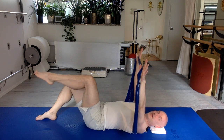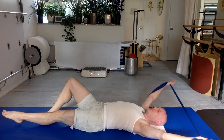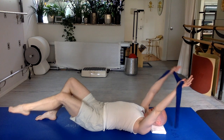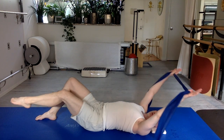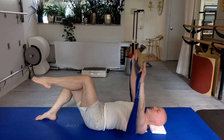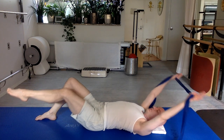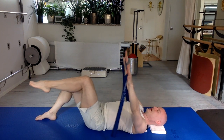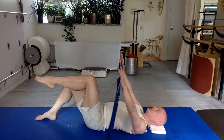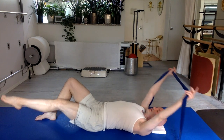Now bend one leg in the air to a tabletop position. Little arch to your lower back. Reach the arms overhead as the leg goes long and low — the band is just ever so gently taut, not sagging down. Then return. Repeat for the full set, maintaining that small arch to your lower back. Head four, very good. Fold it back in. Two more — exhale, breathe deeply. And then the arms are going to change.